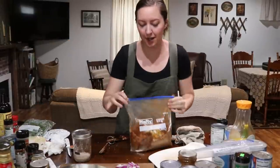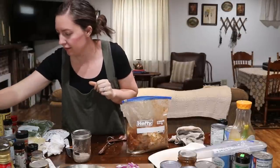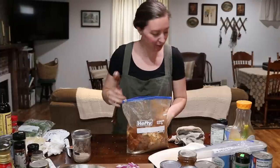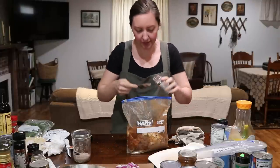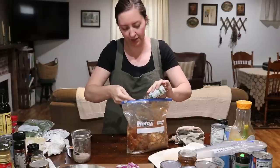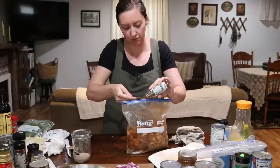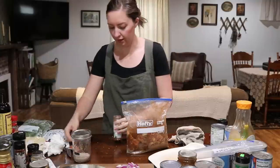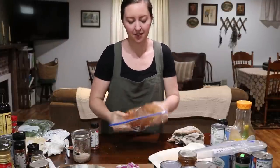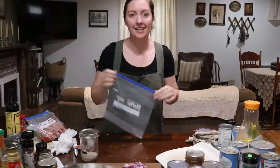I take it back — this one is not done. I totally forgot to add the paprika. I need four tablespoons of paprika — and that's okay, we can still mix it in. Now I'll mix it all up and then we're done with this one.